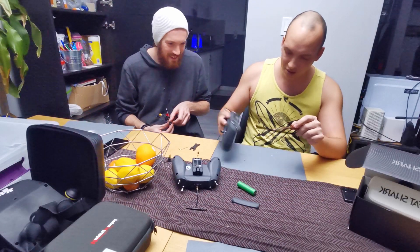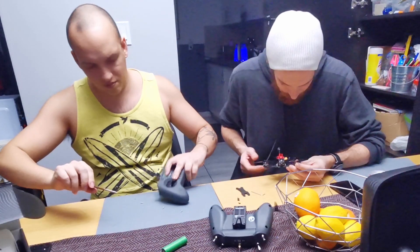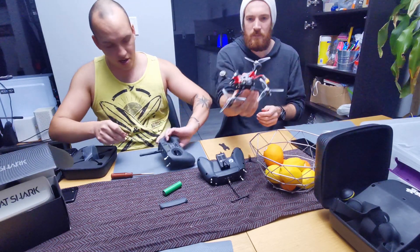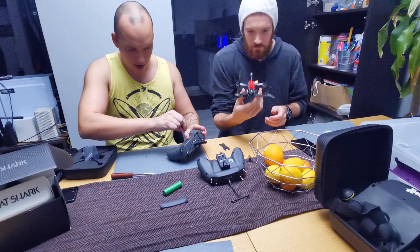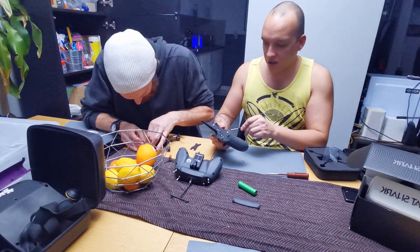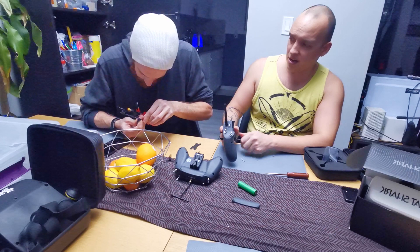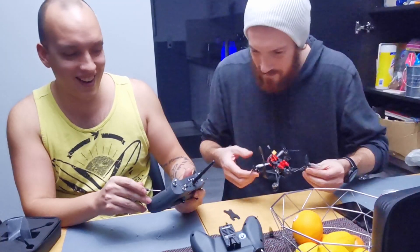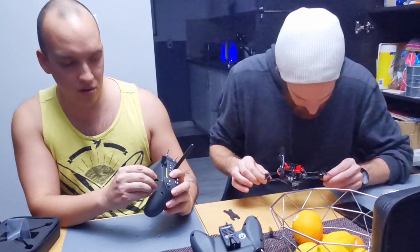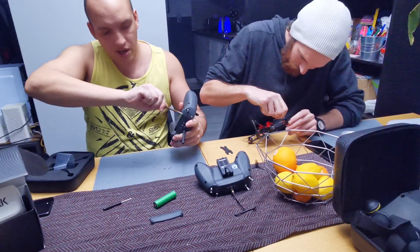First you gotta get the screws out of the controller. David is assembling his very first bind-and-fly, the Crux 35 — the greatest analog bind-and-fly out there — and it's sub-250. There is a serious problem though: all the little drones are pretty ugly, so over the spring I'm gonna work on designing a beautiful drone. You gotta remember those two screws or you're gonna be like 'what the heck's going on.'